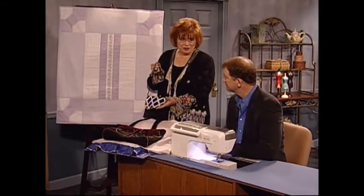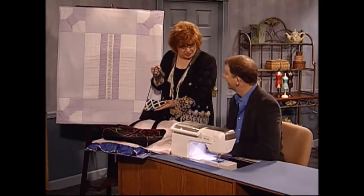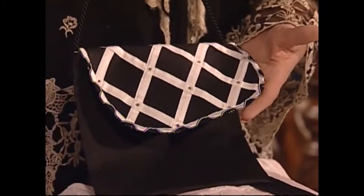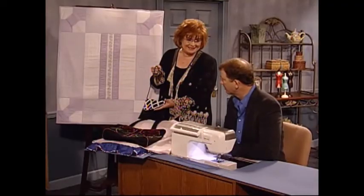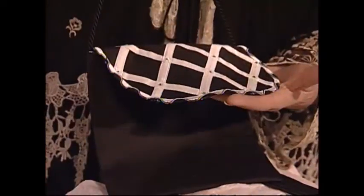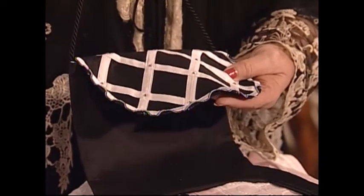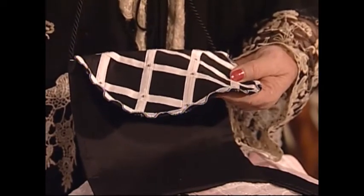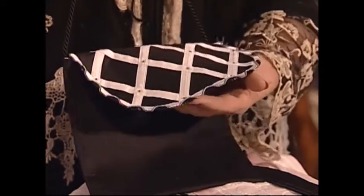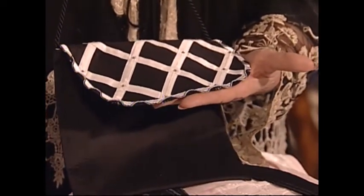Steve, we have some beautiful and very sophisticated projects here. Some of your educators made these to share with us. We have a wonderfully talented team of educators that create all these beautiful garments. This wonderful black and white bag with the bias strips and the cute little glued-on crystals — I really love the detail of that wavy edge that's done on the serger.